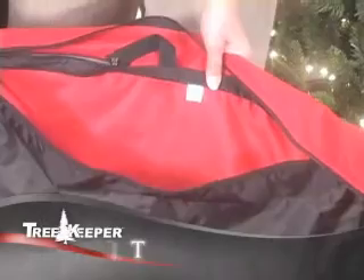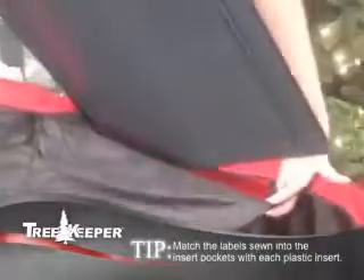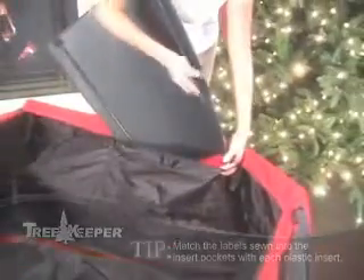Unpack the Greens Keeper and unzip the top to open it. Insert the plastic supports into the zippered pockets on the inside of the bag. This may be difficult, so it's helpful to have someone assist with this step.